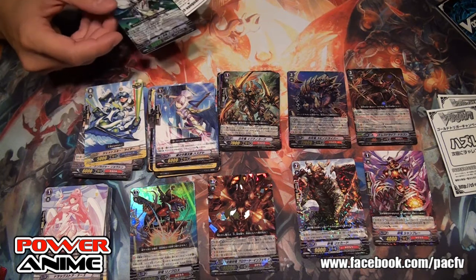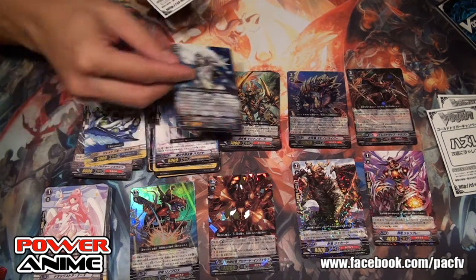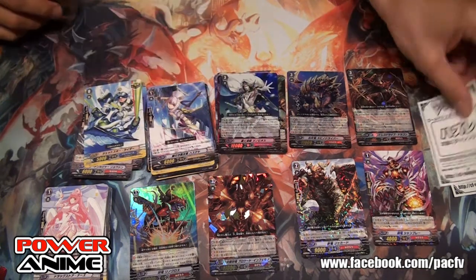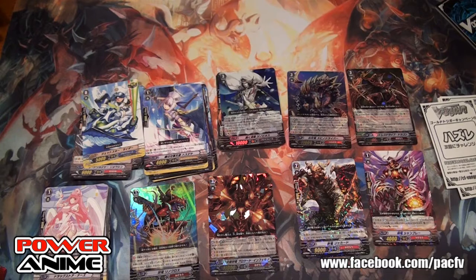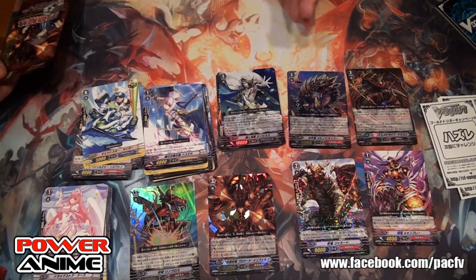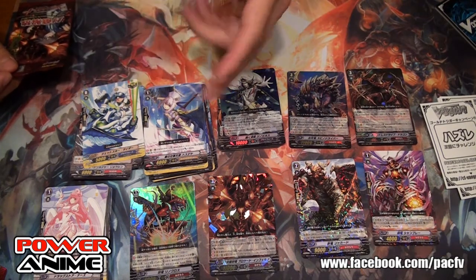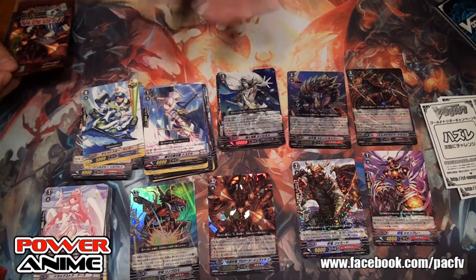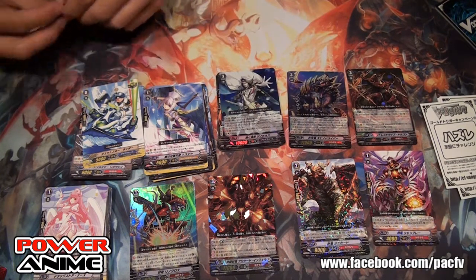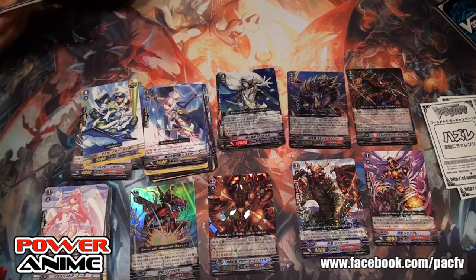We got Zenovius — that's the Aqua Force break ride! Your chain ride is out for Aqua Force. This guy stands everybody up — Persona Blast stands everybody up. So with Aqua Force you attack, switch, attack, attack, switch, attack, attack — then Zenovius stands everybody up — then attack, switch, attack, attack, switch. That's nine attacks in one turn — yes, it is possible, but you have to hope they don't get any triggers.